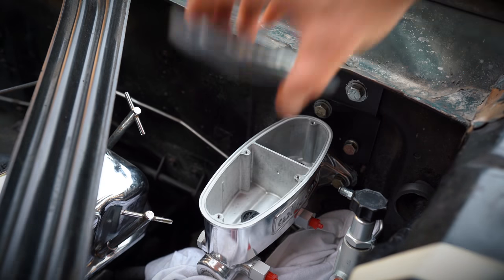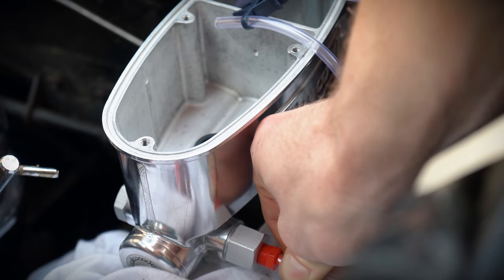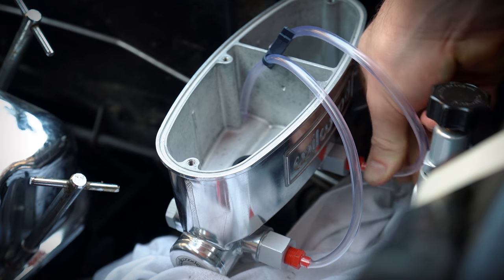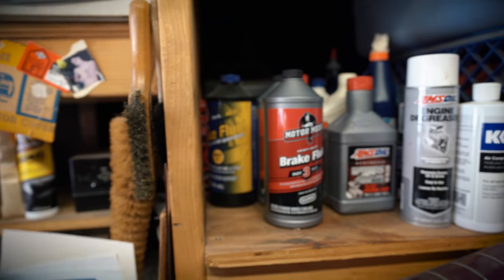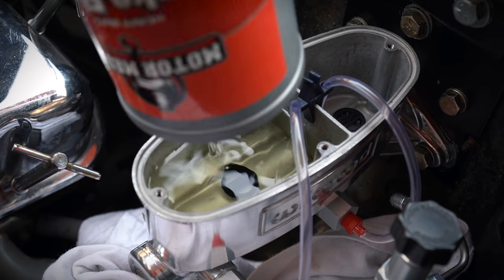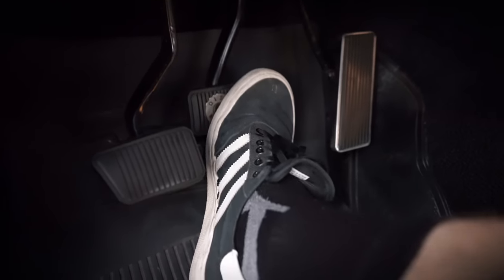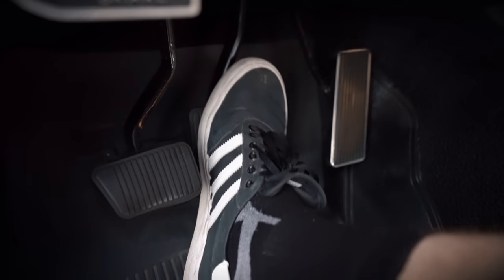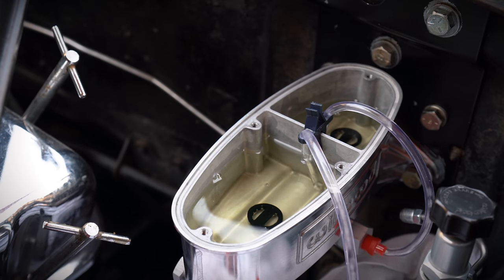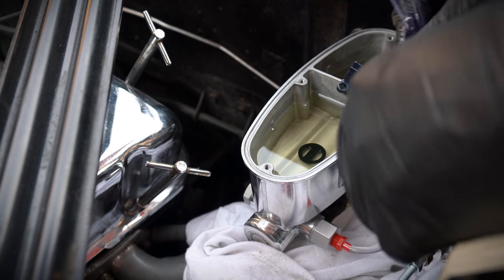I decided to bench bleed the master cylinder in the car, but I wasn't happy with the results. The last time I installed a Willwood master cylinder I did it outside the car and it worked great, but this time I wanted to experiment. The problem is that outside the car you can get a full stroke into the master cylinder, but inside the car with it attached to the brake pedal, I wasn't able to get a full stroke — so there were still air bubbles left in it.